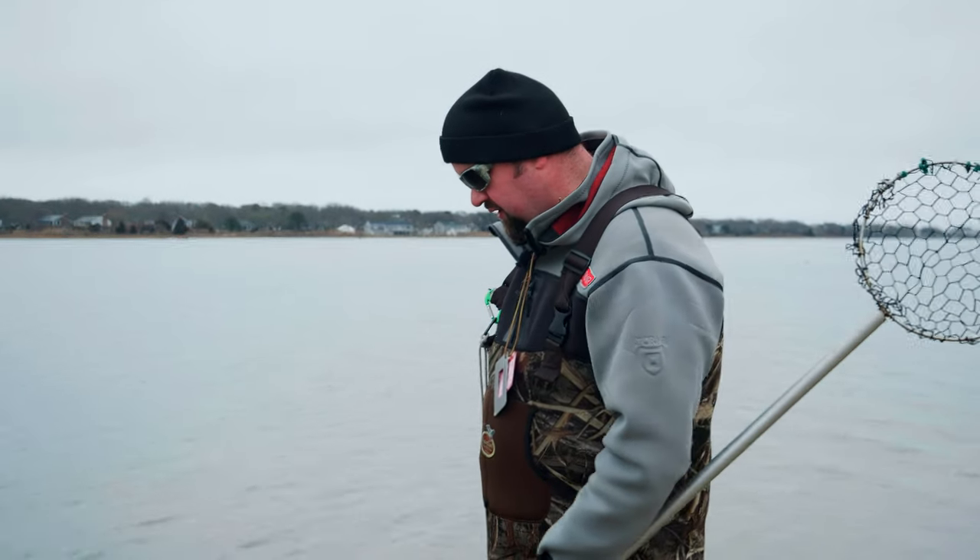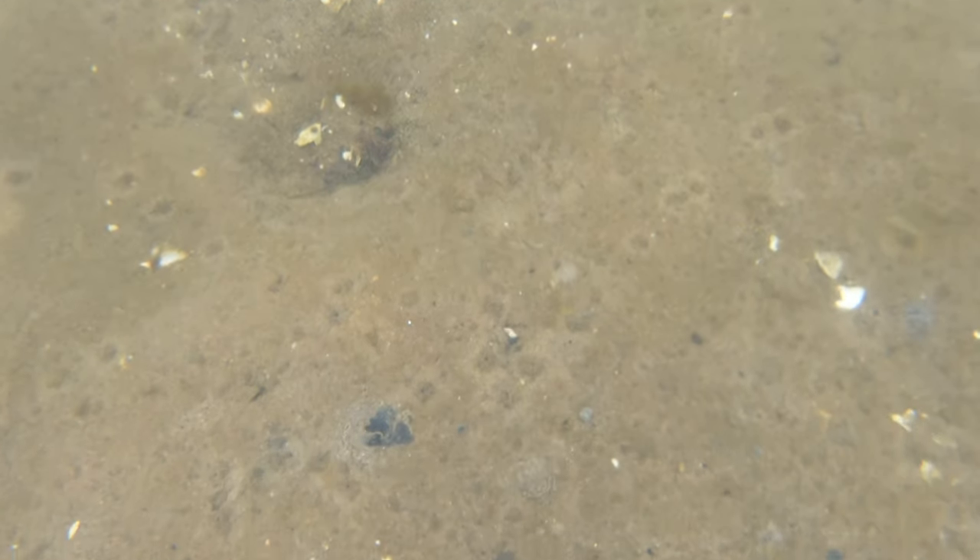They could be quahogs, they could be worms, but that's what we're looking for — little holes, dimples on the bottom in the sand. We want to find a good sized colony where there's a lot of these holes clustered really close together.